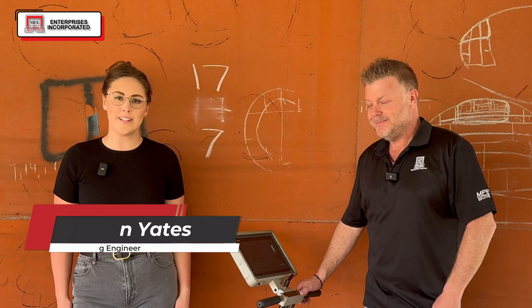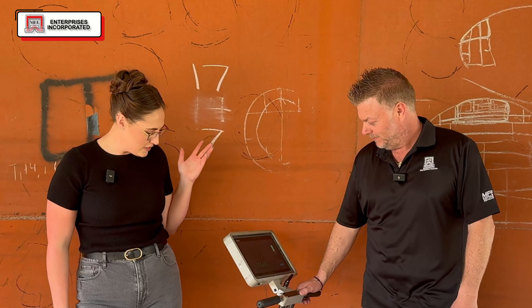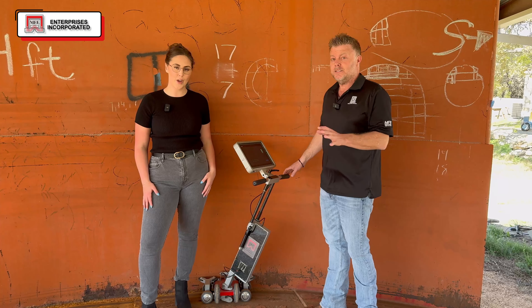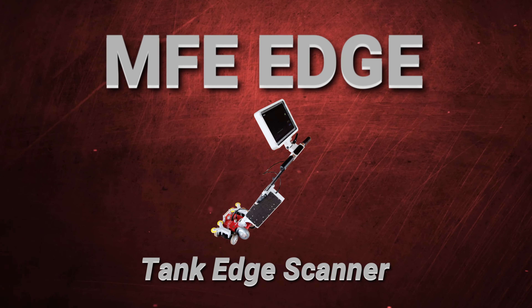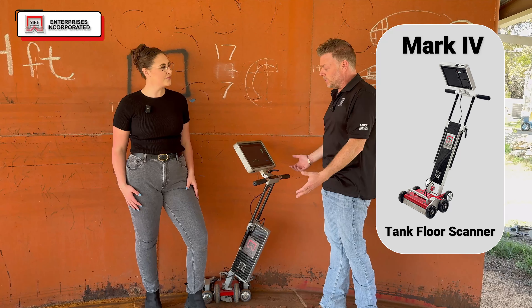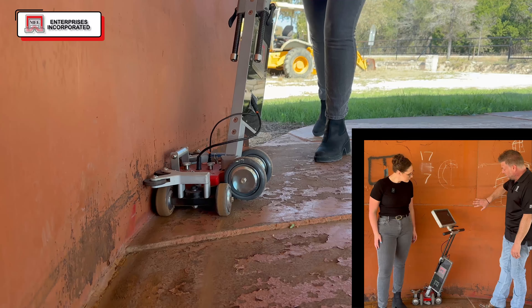Hello everybody, it is Jordan Yates and I'm here at MFE Enterprises with Brian Duke. We are going to be demoing today their tank floor scanner. This one is the MFE Edge tank floor scanner — a component that's an add-on to the MFE Mark IV tank floor scanner. Its specialty is getting up against the edge and the critical zone where the floor meets the shell.